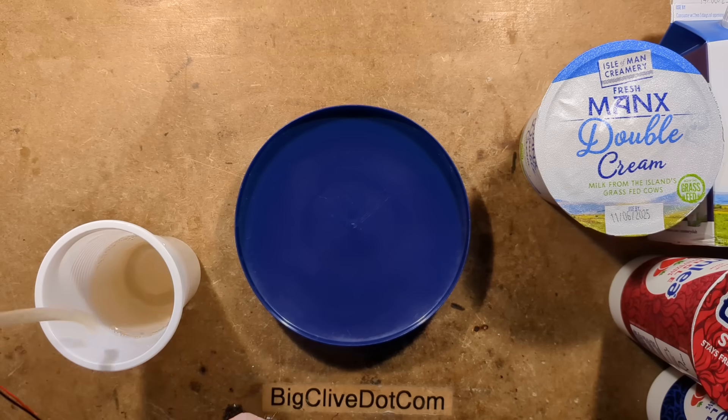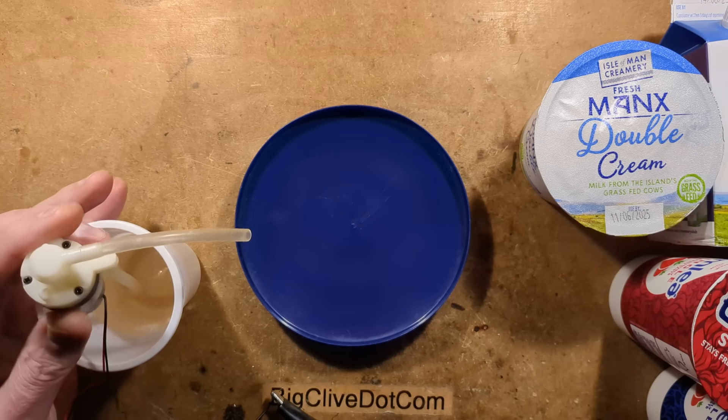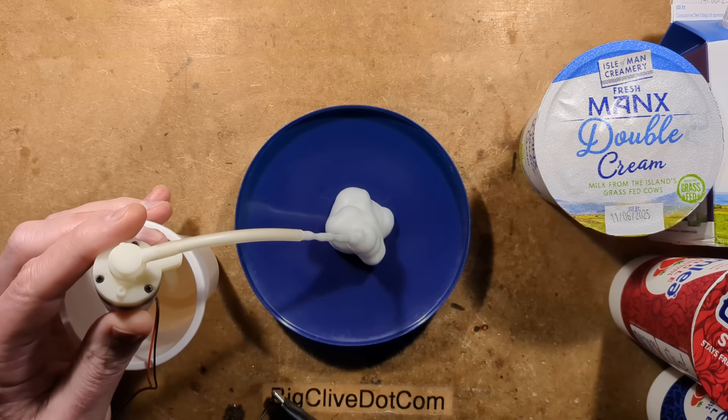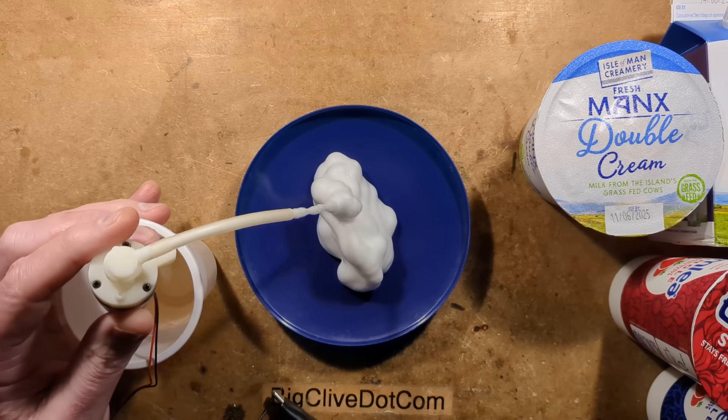I'm going to use disinfectant to start off with. I'll stick it in like this, and when I turn it on, it produces a thick creamy foam.